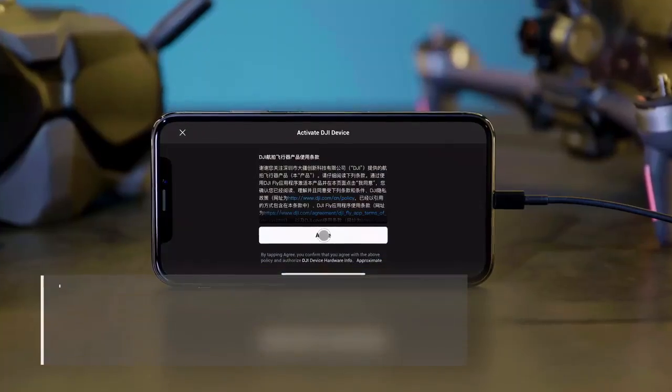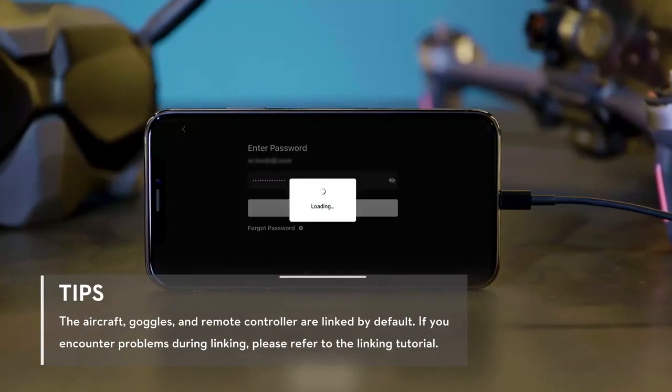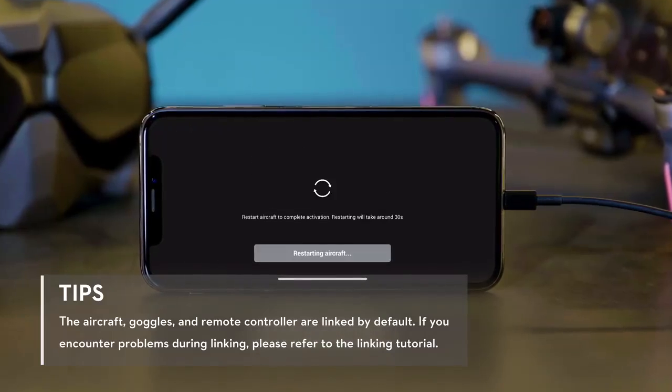After successfully linking the aircraft, goggles, and remote controller, open the DJI Fly app and follow instructions to complete activation.